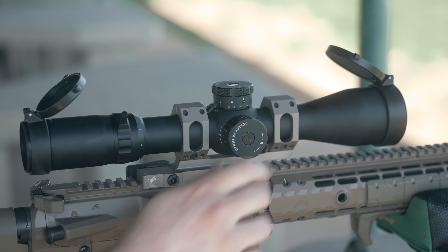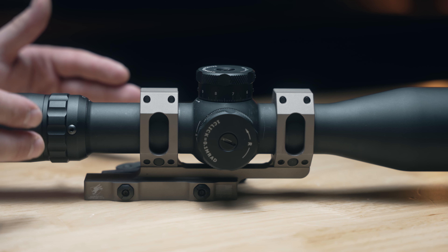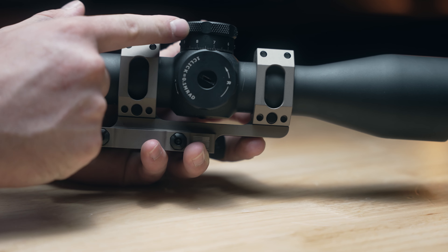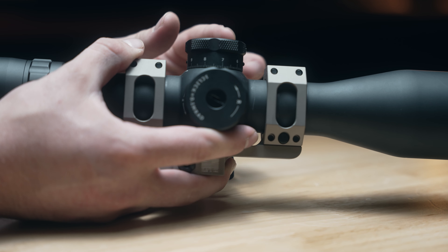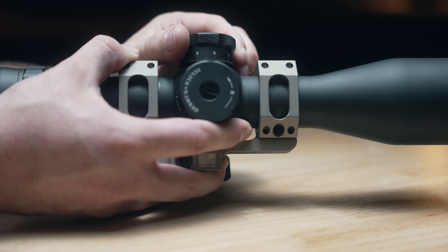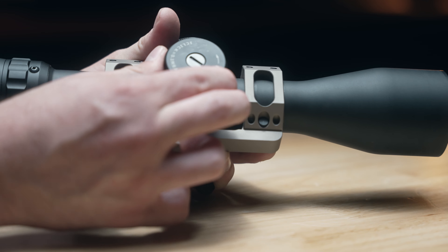Since the turret system is the heart and soul of this optic, I want to show them in a little more detail up close. First thing you'll notice is the beautiful texturing — they're nicely beveled and notched, making them really easy to index and adjust. When they're down like this, they are locked in place and you can't twist. All you do is pull upwards and they're unlocked, and you can easily rotate them with those nice tactile clicks. The same is true for the windage — just pull up and it can adjust.